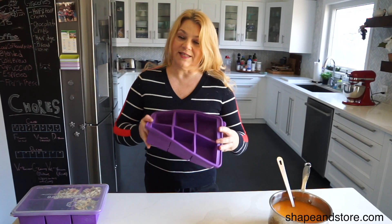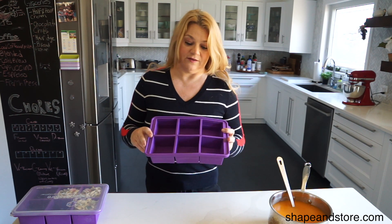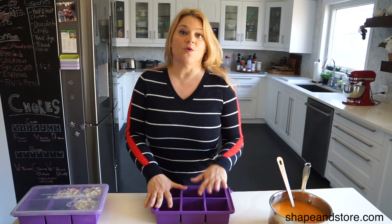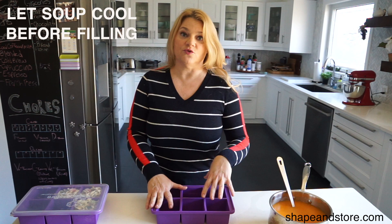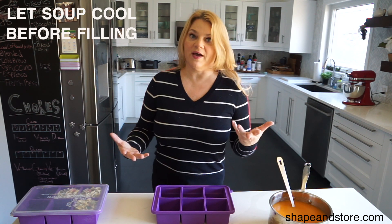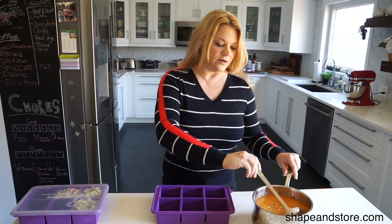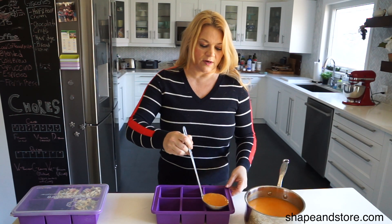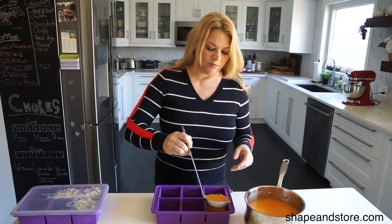This is a very flexible container so that when it's frozen it's going to be easy to pop out, and I'll show you that a little bit later. The important thing is when you have your soup and you want to put it in the container, just make sure the soup is cooled. You don't want to put hot soup in here and then put that in the freezer. So just wait till it cools down after you've served what you wanted and then you have your leftovers. So take your soup, get a ladle, and then just easily pour and fill each cube up to the one cup line.